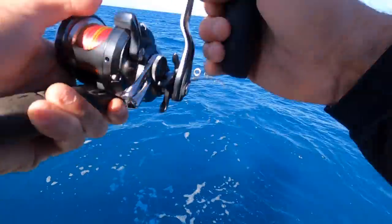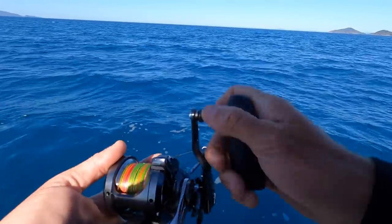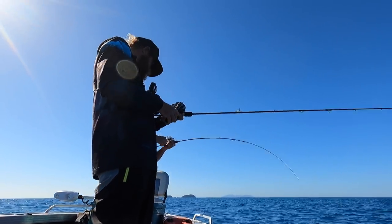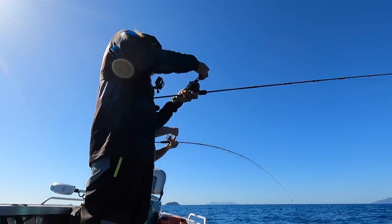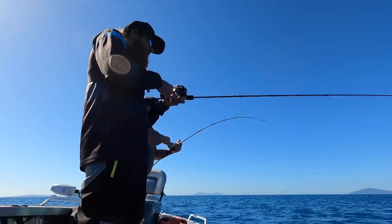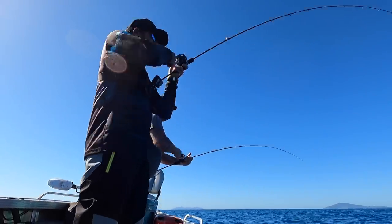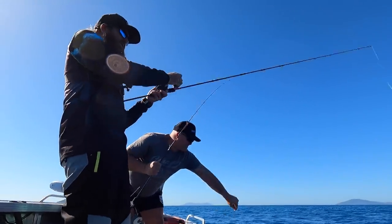The sounder doesn't pick up fingers real well, so you're sort of looking for real small marks on the sounder. The old red jig's getting smacked — something about that colour.